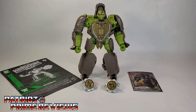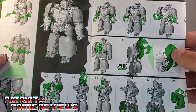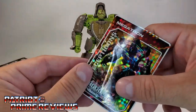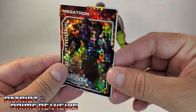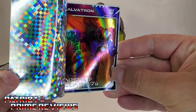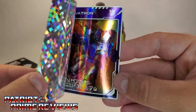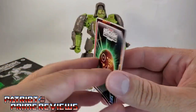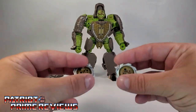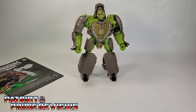Once you get Rhinox all opened up and out of the packaging, he comes with a sheet of instructions that are very well illustrated and fairly easy to follow, though Rhinox is a challenge to transform. He also comes with a trading card — we've got Tank Megatron in Robot Mode, and peel the decal back and now we have Galvatron. I dig it; hopefully I can get a Galvatron soon. You've also got the golden disc on the back. Rhinox also comes with his two weapons, and I have quite a bit to say about those, but we'll get to those later on.